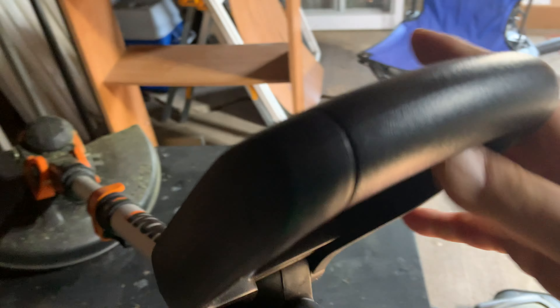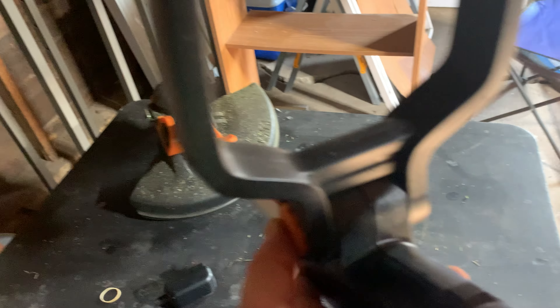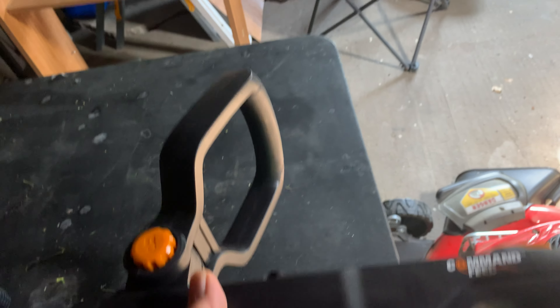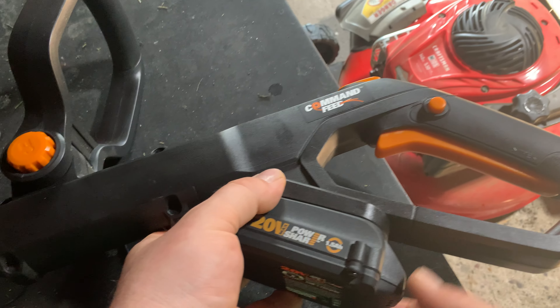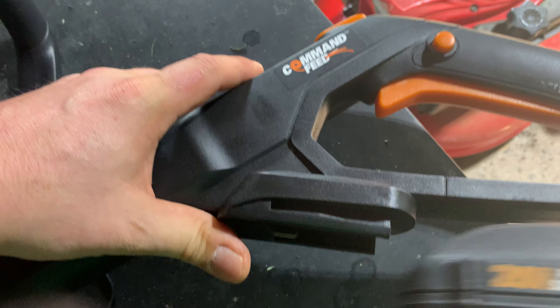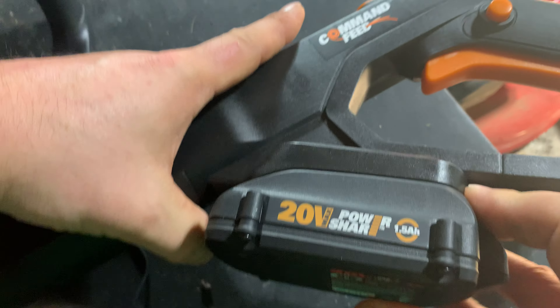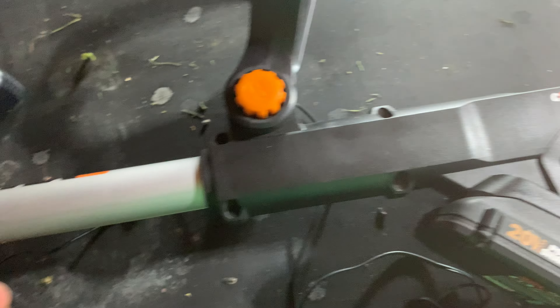You've got an adjustable handle here — just push the button and adjust it however you want for your weed whipping. The battery goes right in the back here, just push the button, slip the battery out, put it back in — slips in just like that, nice and easy, and you're ready to go.